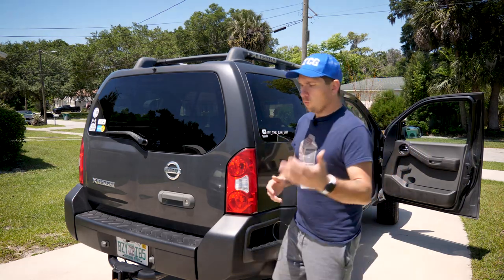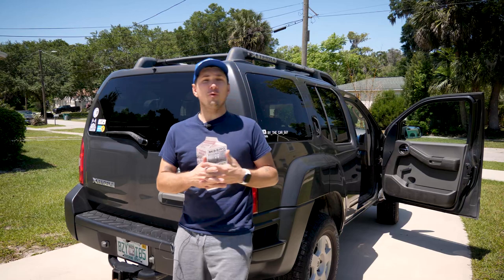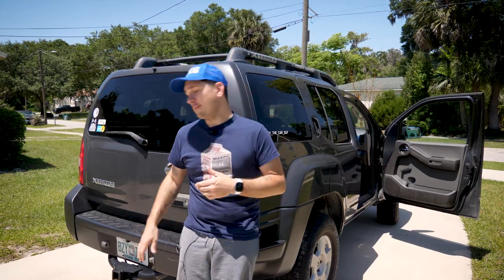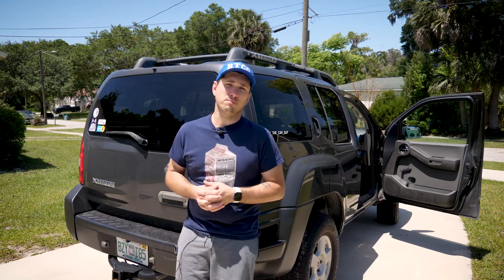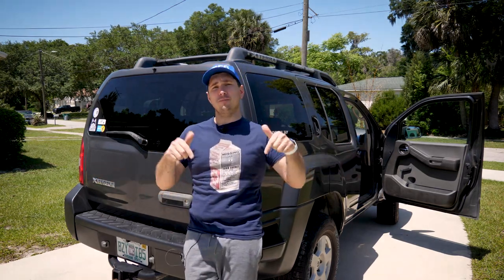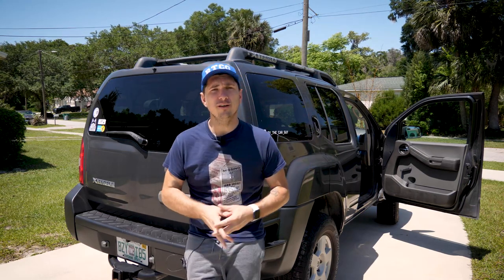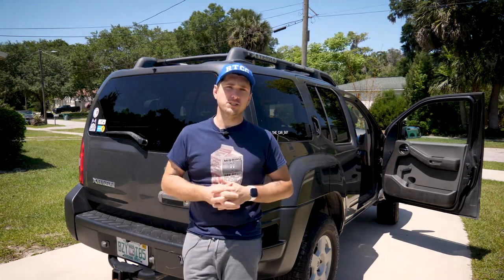I genuinely think that there's really only one of these things we've talked about that I wouldn't do over again, and that would be using the Krylon paint on the plastics. The Ace Rust Stop held up really well on the rear bumper, and I'm very happy with this bed liner paint as well. I hope this helped answer some of your questions — if you have any additional questions, scroll down and put them in the comments. Product links will be down in the description. Like this video if you liked it, sub for more content like this, and we'll see you in the next one.